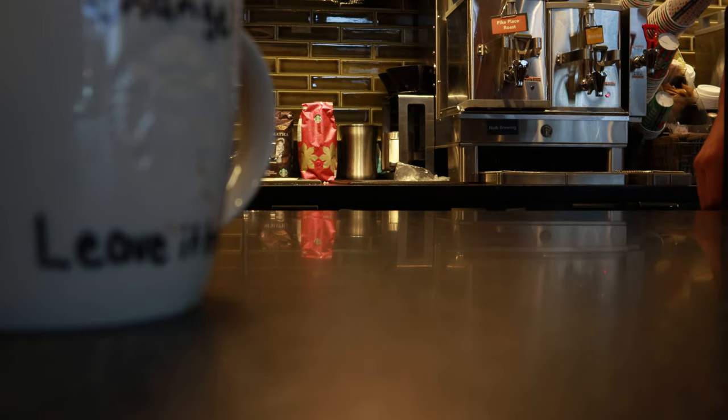I'll just do a tall drip coffee. Sure — did you have a preference for the roast? I've got dark, medium, or light roast. I think I'll do the light roast. Sure, did you want anything in the coffee? Nothing.